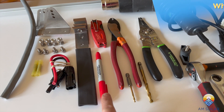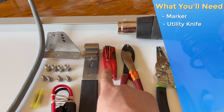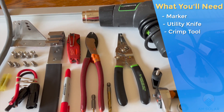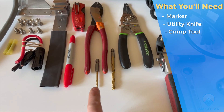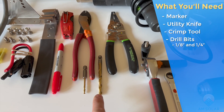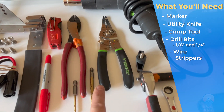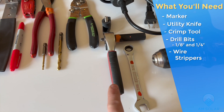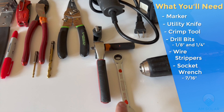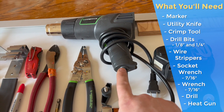You're going to need a marker of some kind, a utility knife, a crimp tool — in this case we're using lineman's pliers. You're going to need two bits: an eighth inch and a quarter inch, or you could substitute with a step bit if you're careful. You'll also need wire strippers, a 7/16ths socket wrench, an open or closed-ended 7/16ths wrench, a drill, and a heat gun.